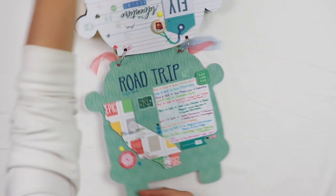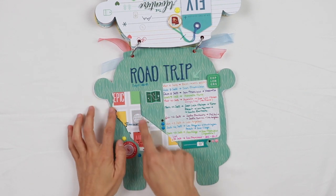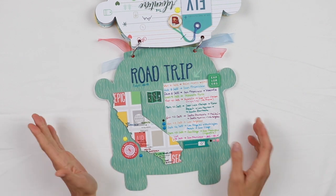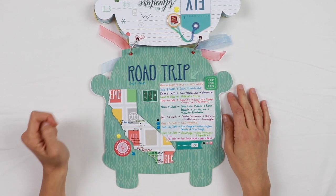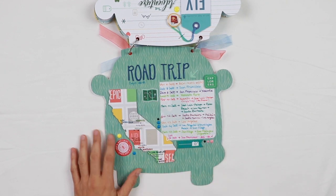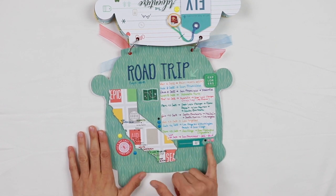On the back of the cover, I worked out the itinerary of the road trip and cut the shape of California out of one of the pattern papers from the Out and About collection by Being Fresh Studio, because my kit was full of products from that collection, which I absolutely love. I added a few embellishments, some puffy stickers from the same collection, and some enamel dots.